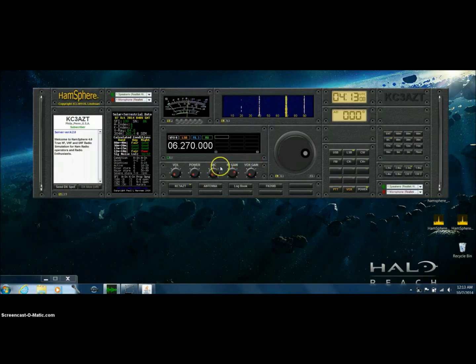I came across a scenario with another computer where when I went to turn any of my rotatable knobs — volume, power, RF gain, or VOX — I would hold down the left click of the mouse and start turning right, and the knob would start responding but very, very slowly. For every two turns, the knob would maybe go about a quarter of the way.